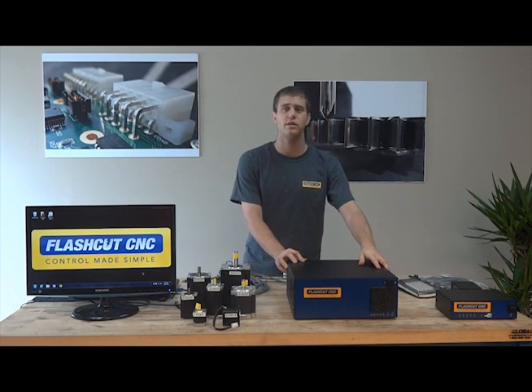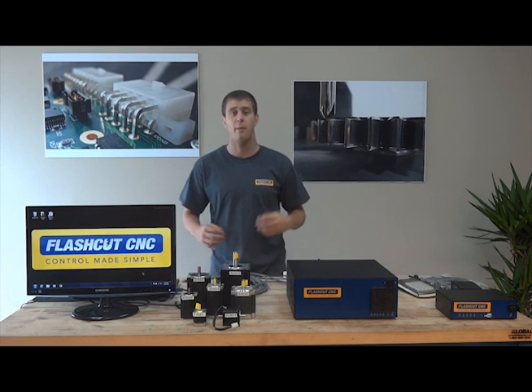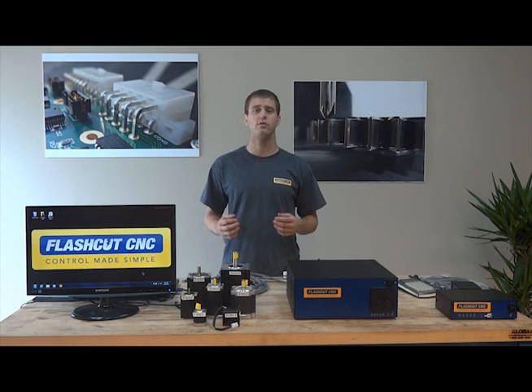In this video I'm going to talk to you about the 8 Amp Pro Series Micro Stepper Controller — our most powerful stepper controller. The Pro Series is well-suited for mid-size machines such as benchtop mills and lathes,